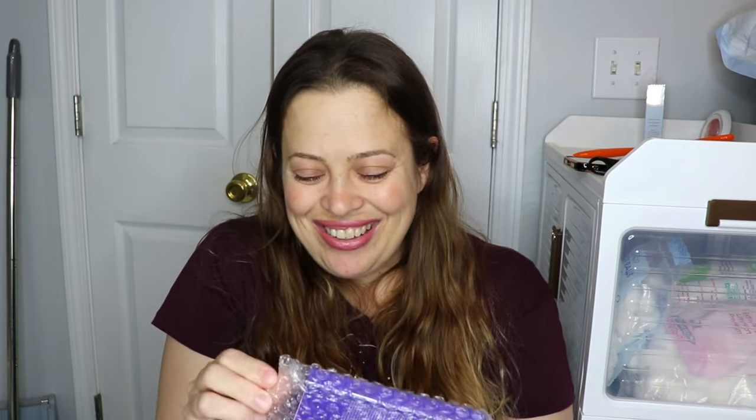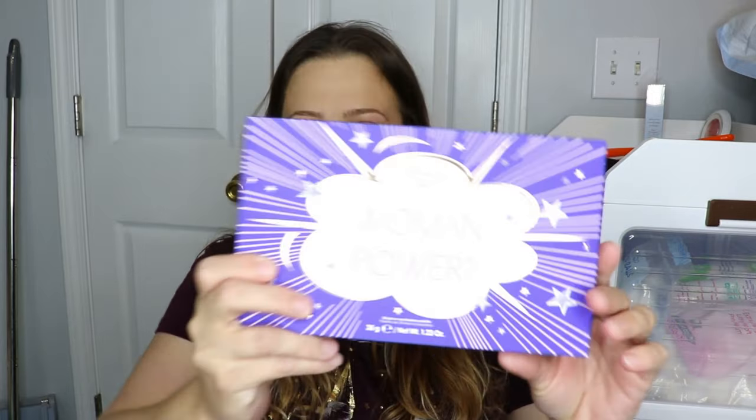Last but not least — I'm so excited — we have a palette! You get a palette and we got brushes — I'm a happy camper. This is from Ciaté London, a great brand. This is the 'I Am A Woman, What's Your Superpower?' Volume Two palette.